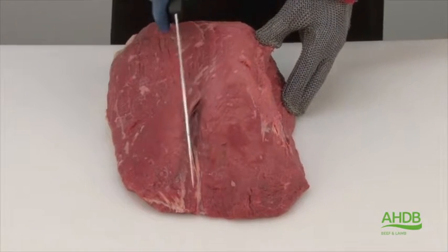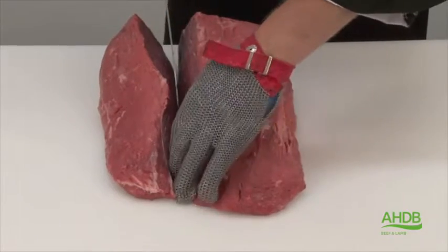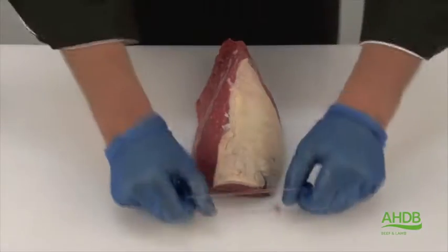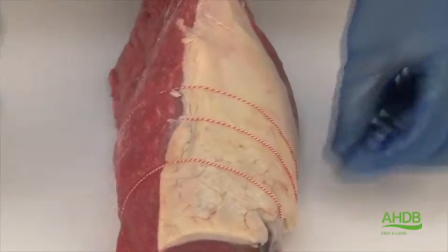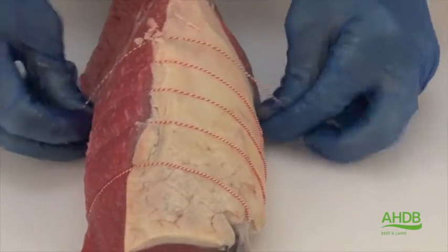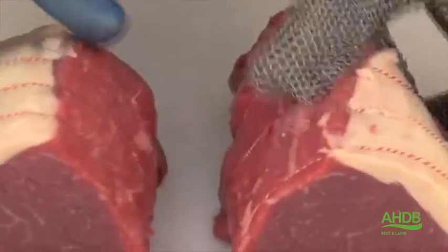In this case we have to remove the muscle joint, and this joint can be cut into pieces of the required diameter to produce mini joints. For this I use elastic roasting bands to keep the joint in shape.